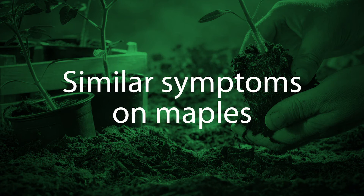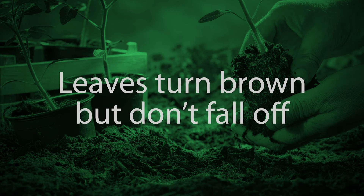This also happens on maples. The lace leaf Japanese maples are notorious for scorch, where the leaves will sometimes completely turn brown and cling on to the plant. The leaves turn brown from the tips to the base of the leaf and cling on — they don't fall off.